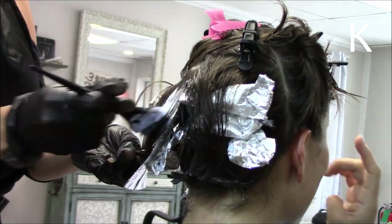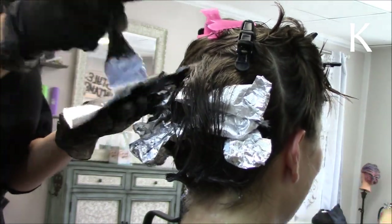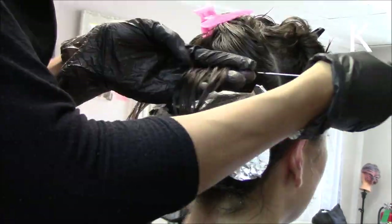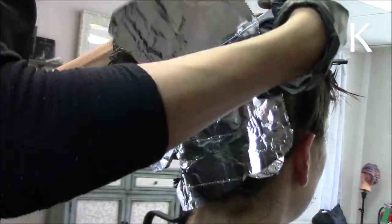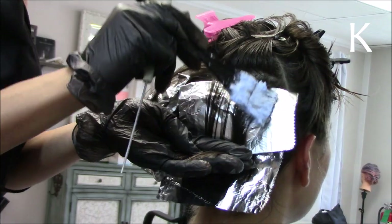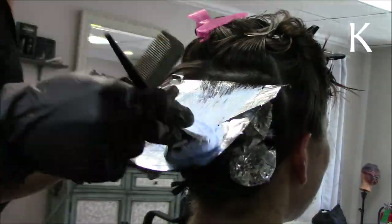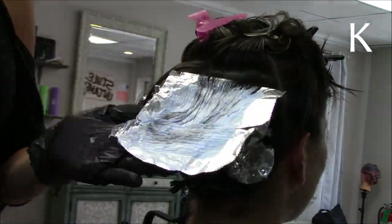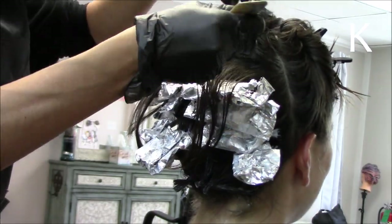Now it's time to bleach. She wanted to keep a darker root, so I didn't have to go all the way to the root, but I did have to do baby foils — or baby lights — which means very thin foils over the entire head. The underneath doesn't have foils because it was too short from the super short layers, so I just painted some bleach on those sections and put a foil over them at the end so they'd lift.